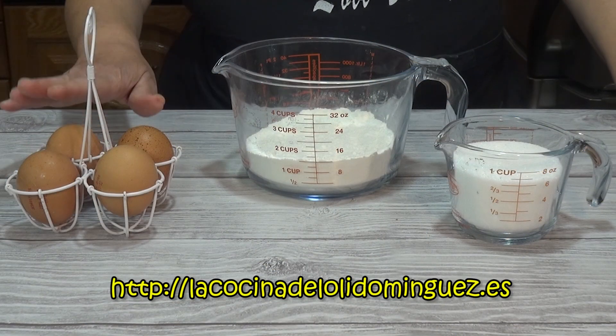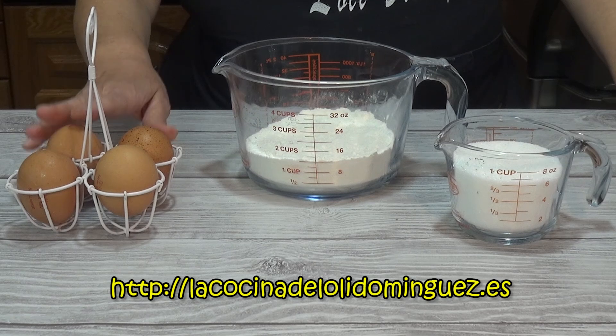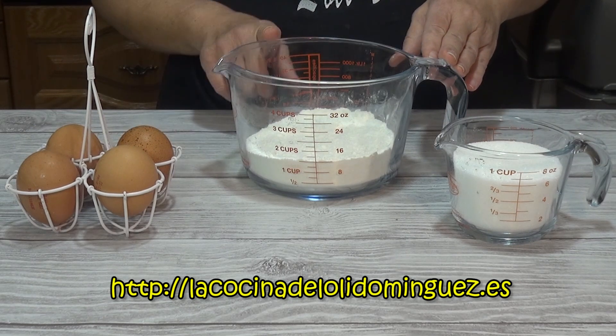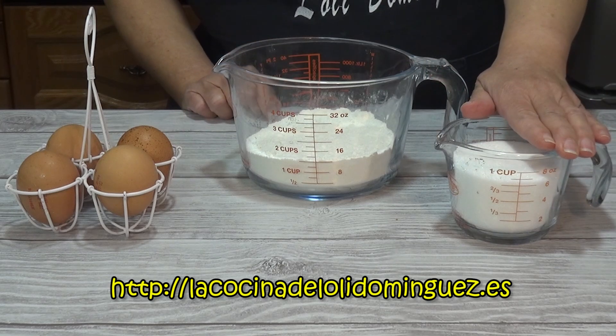Para preparar el bizcocho vamos a necesitar 4 huevos de tamaño grande, 200 gramos de harina de trigo todo uso o harina de trigo de repostería, la que no lleve leudante, y 200 gramos de azúcar.